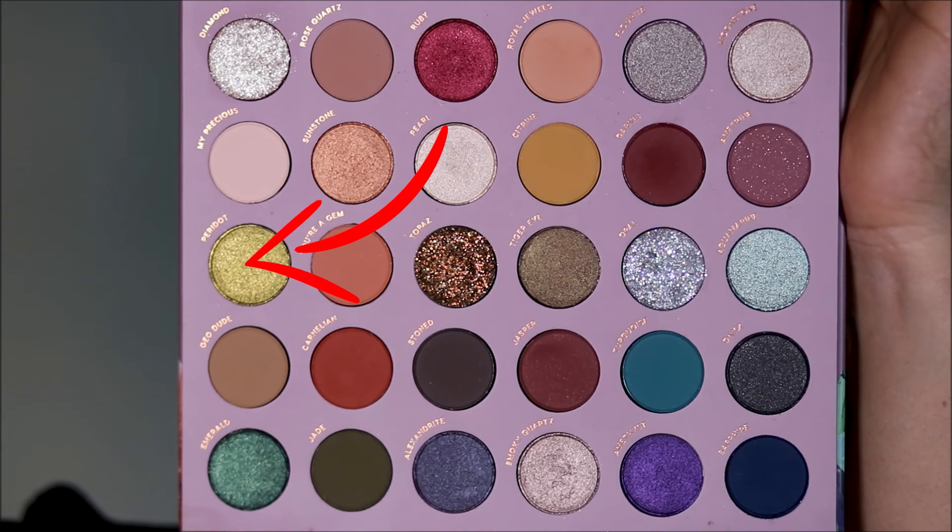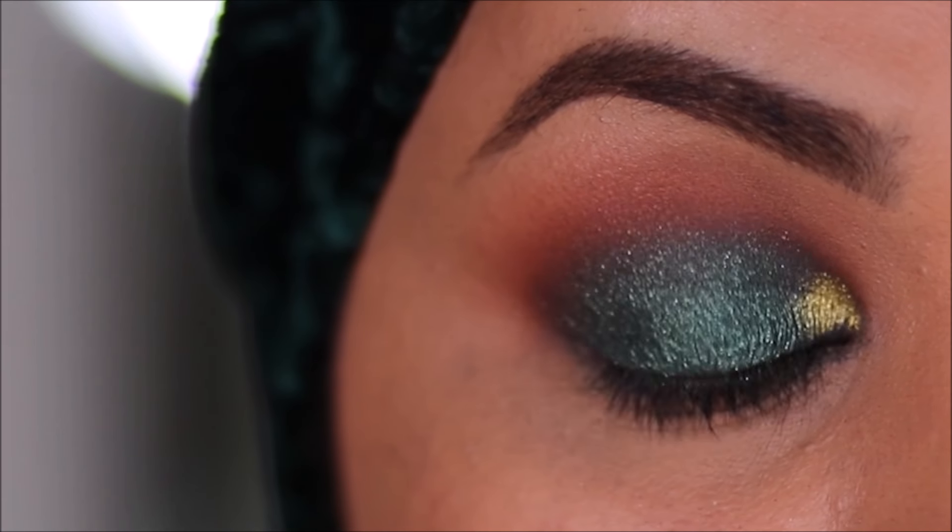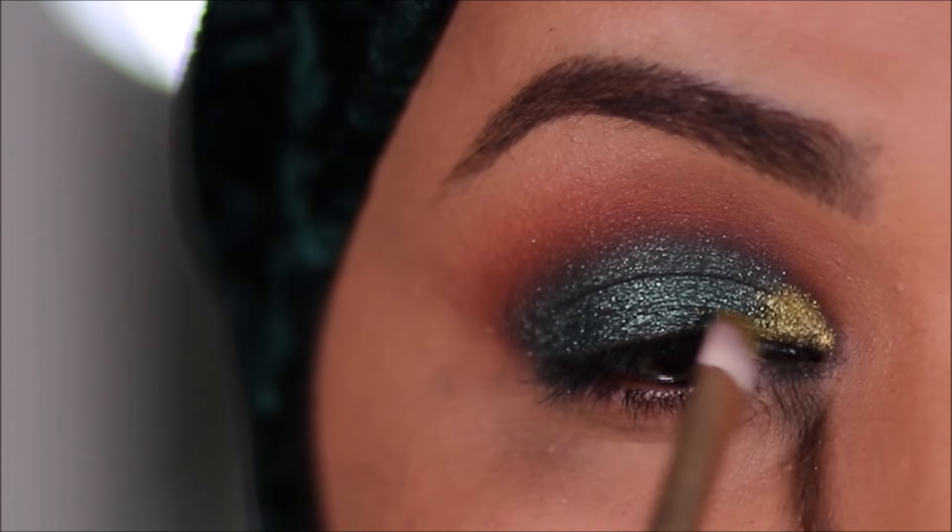To add more dimension to this, I'm going to be highlighting the inner third of the lid using peridot, and I'm going to apply it with a flat shader brush from Folklore.